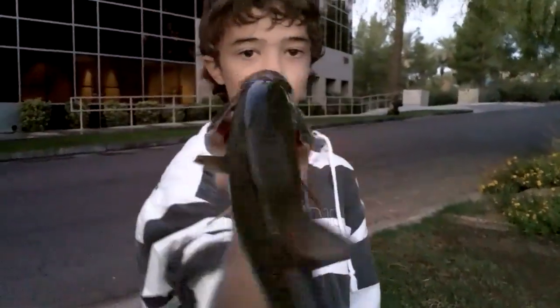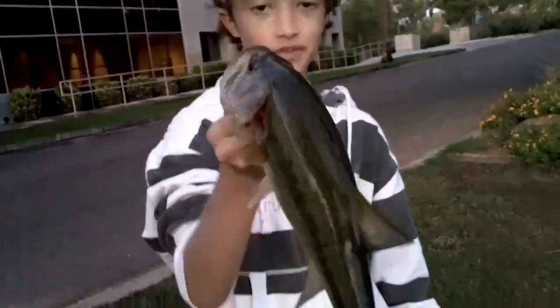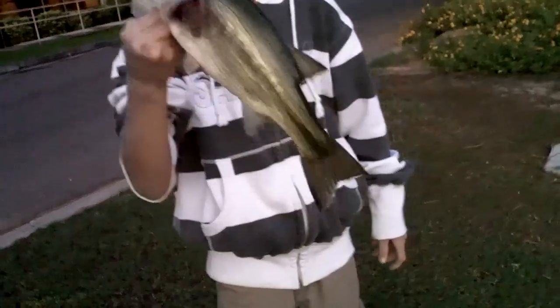Phoenix just caught yet another nice bass, about a pound and a half, maybe a pound and three-quarters, on that Double Spear. He switched out — told him to use it and he got a nice bass on it. I just caught a pounder on that Double Spear. The setup: a three-ounce Gamakatsu red hook, Double Spear in the four-inch watermelon seed color.